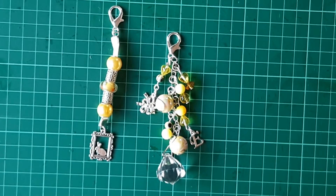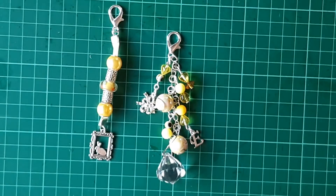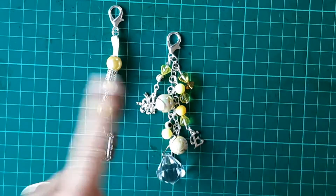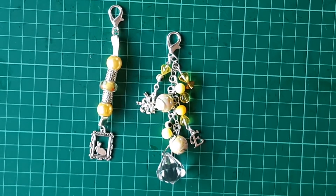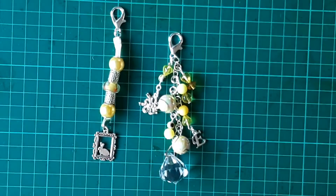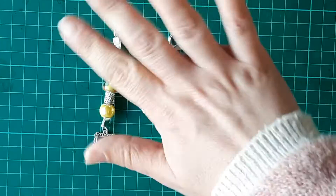That is my make for April. Please go over and check everybody else out — they will be linked down in the description box below. We all make completely different things. I think I'm the only one who makes pocket letter charms and a lot of the ladies make beautiful jewellery sets, so please go and check them out and subscribe if you're not already. Thank you so much for watching, please give this video a thumbs up and leave a comment down below — I'll see you all again soon, bye for now!